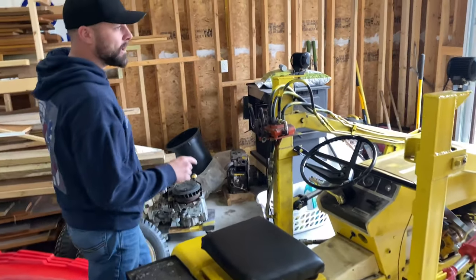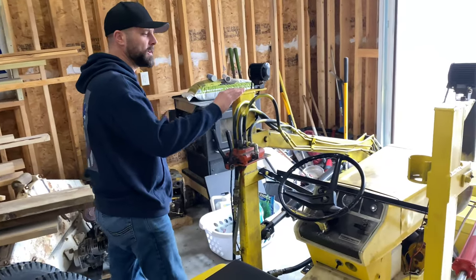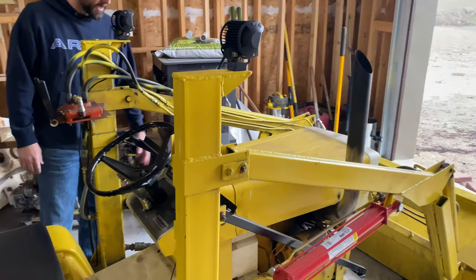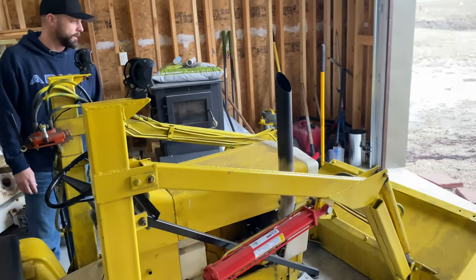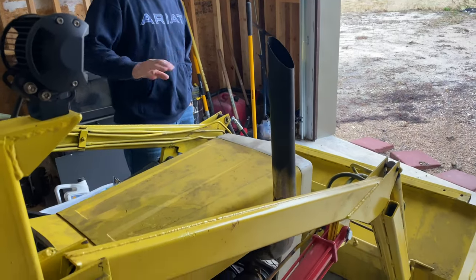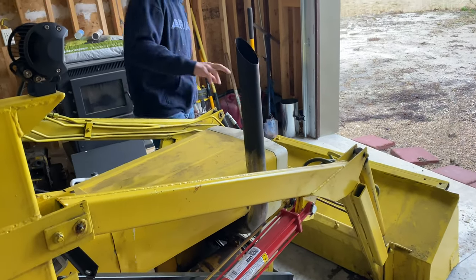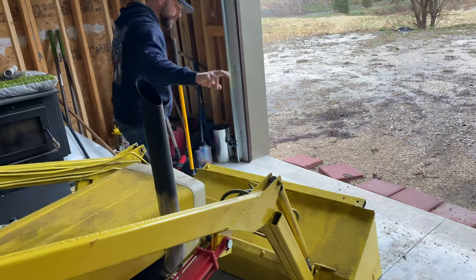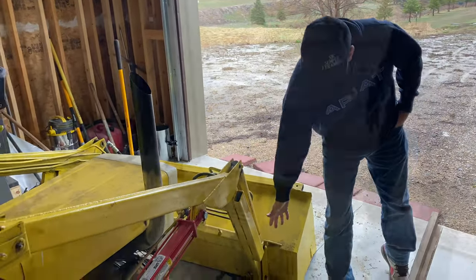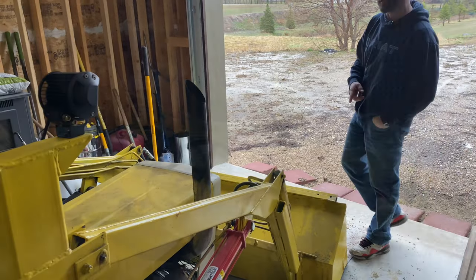I got this loader off of a Simplicity model tractor — it's for a bigger garden tractor, but I fabricated a base for it. All the hydraulic pumps and rods you see on here have been replaced except this one. You can tell this is the old one not only by the color but also by the leaky seal — that'll be the next one that has to be replaced.